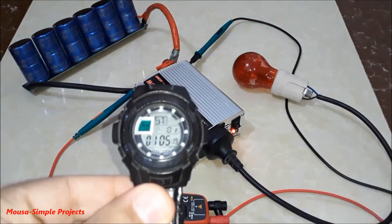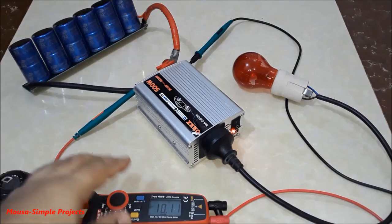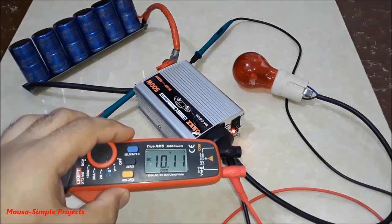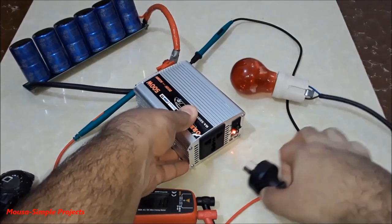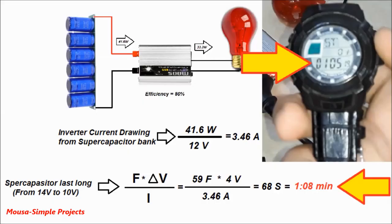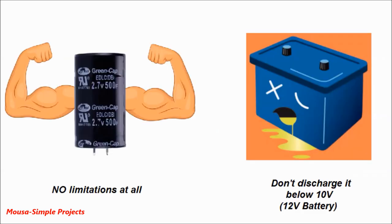As you can see, after one minute and five seconds the inverter cut off the load because the voltage of the supercapacitor dropped to around 10 volts. This is close enough to my calculations.